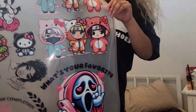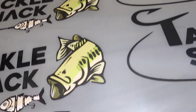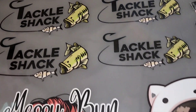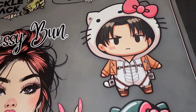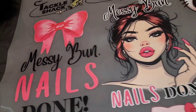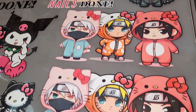With DTF transfers there is no need for weeding. These are ready-to-be-pressed sheets and all you have to do is cut them out. Here is a close-up of our gang sheet and we can see how vibrant and pigmented the images are. I tried to include different types of images — some are hand drawn on Procreate with my iPad, some are created on Canva, and others are just images saved from Google.